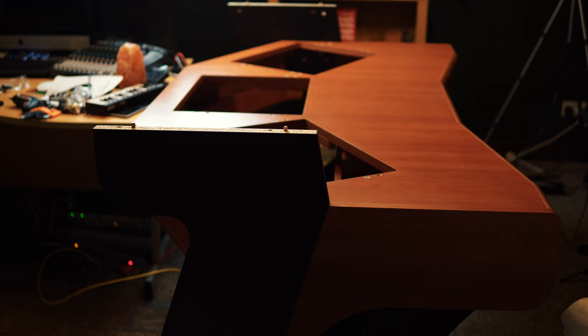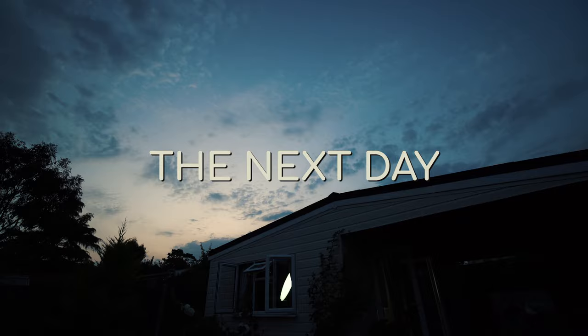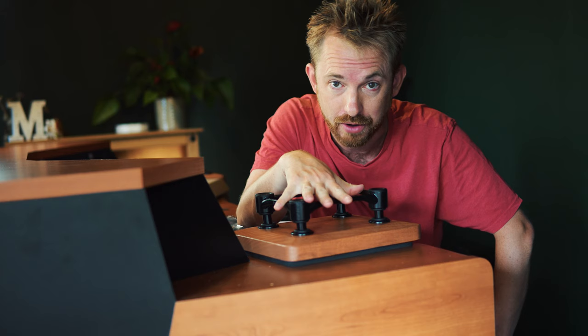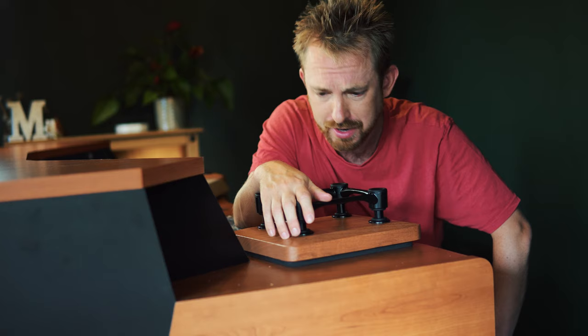I think we might be good to go. I'm about to show you what I believe to be the ultimate audio producer's desk. This is not sponsored content — I wasn't paid or asked to produce this video by the manufacturers of this desk. I simply went out, did my research, found the best desk possible, and then spent nearly $3,000 to get it installed.